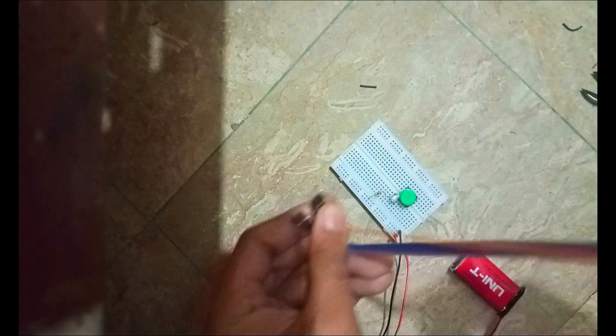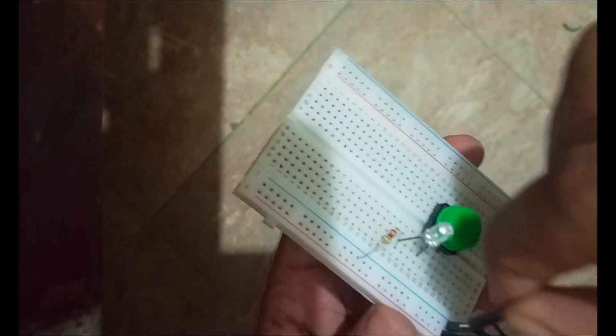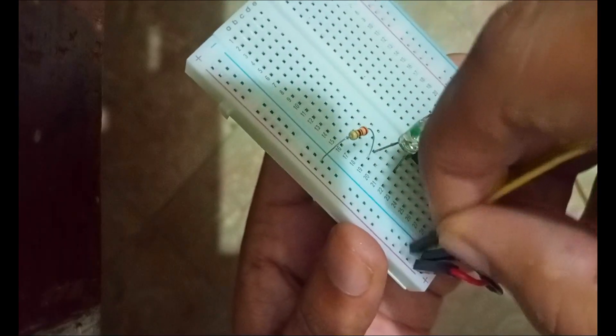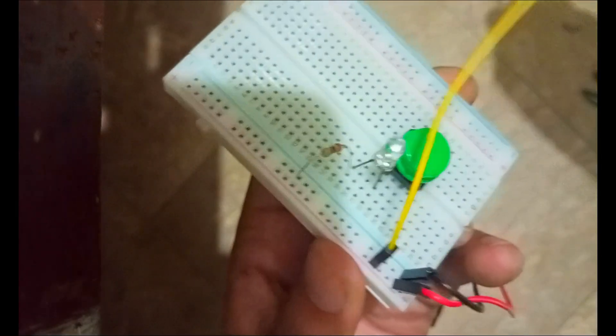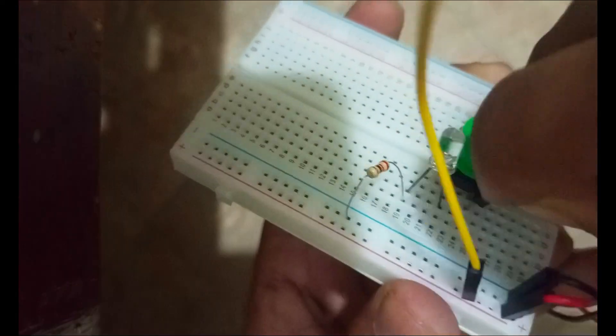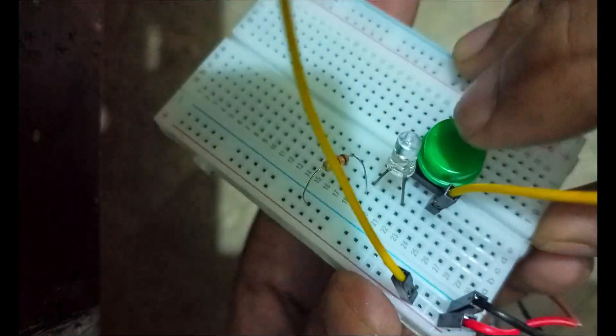We are going to connect one end of the jumper wire with the positive rail and the second end right in front of the pin of the push button. When we press the push button, the LED turns on.